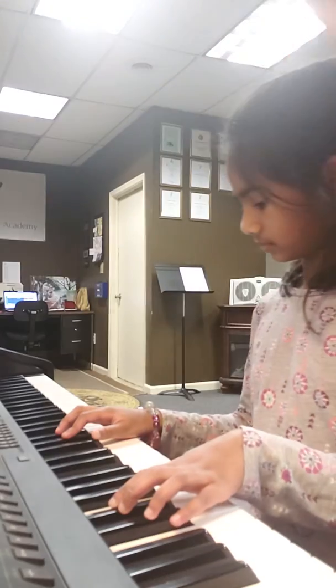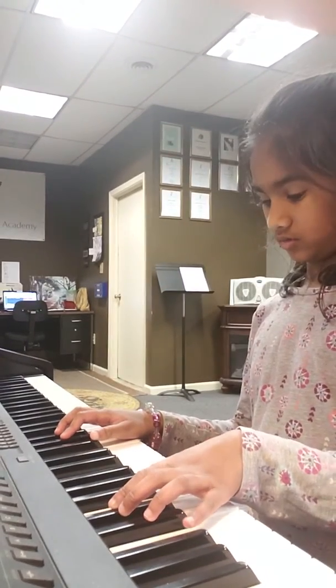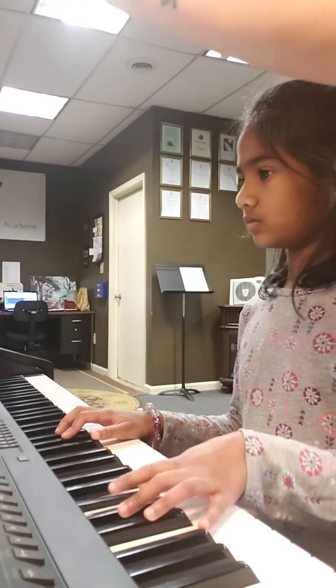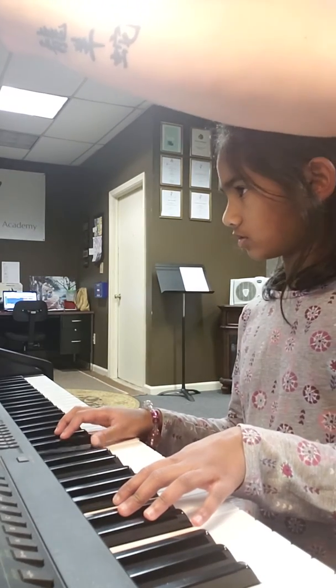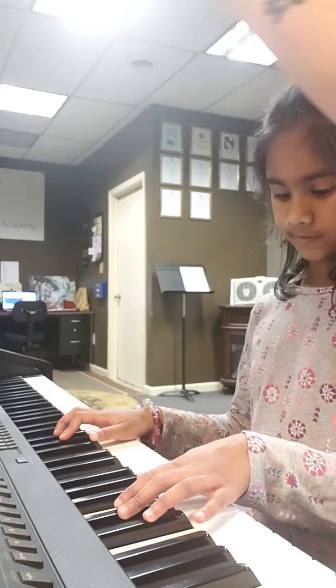So right here, baby. One, two, left hand, one. One, two, right hand, one. Two. And then...